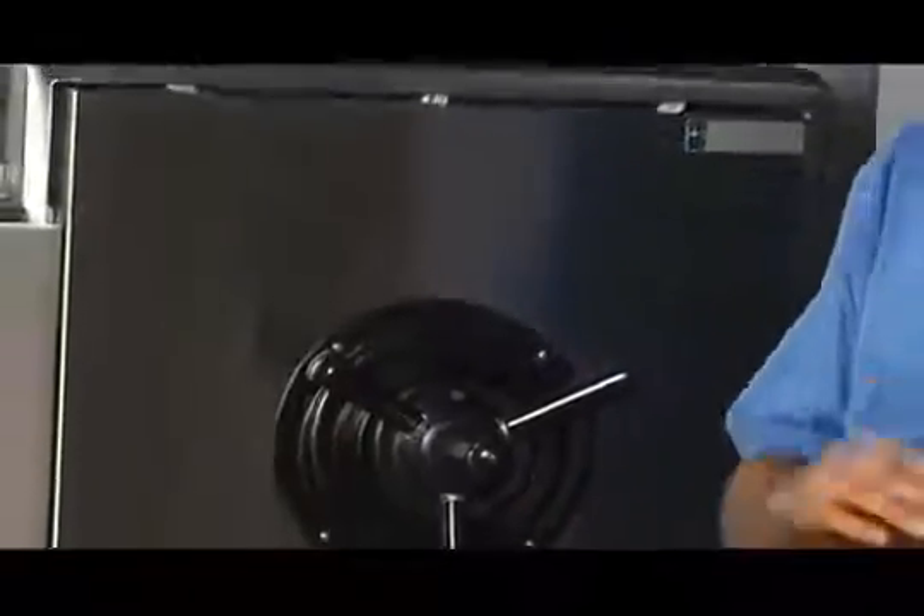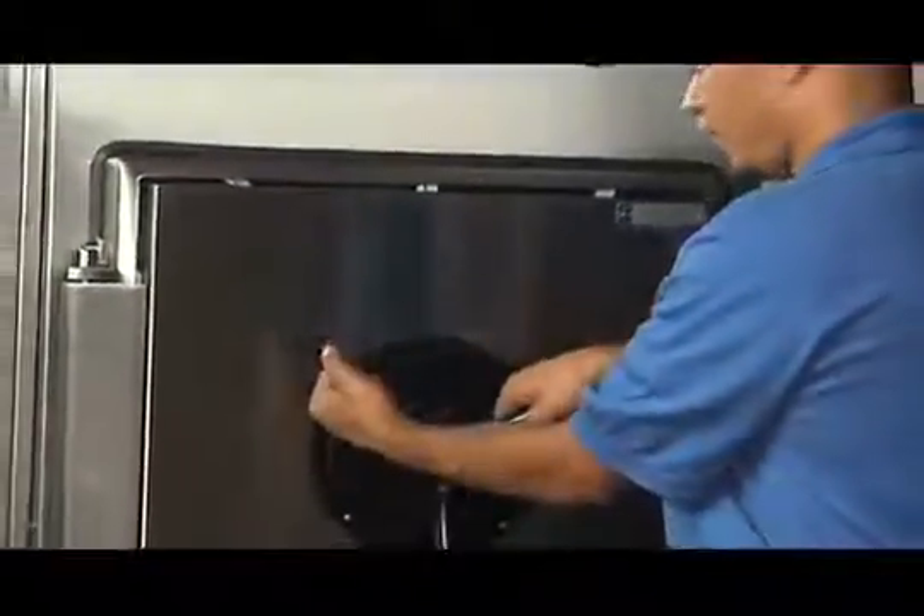To open the door, first turn the handle slightly to the right to disengage the clutch lock mechanism. Failure to do so will cause fatigue to that component and cause it to fail prematurely.